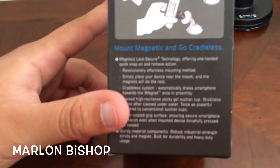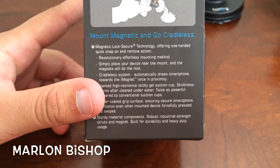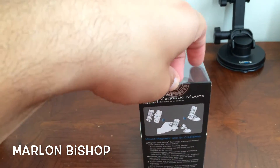Here are the instructions on how to mount it, so you can read it for yourself or you can go to the website. So let me go ahead and open this and show you what's inside.